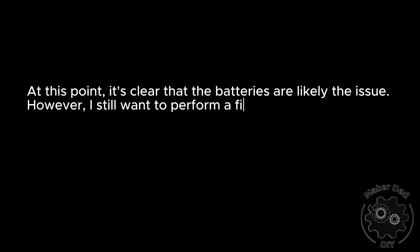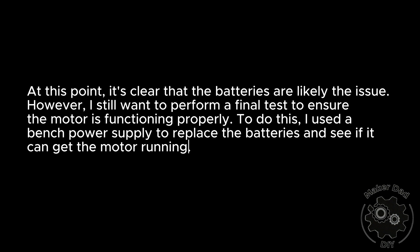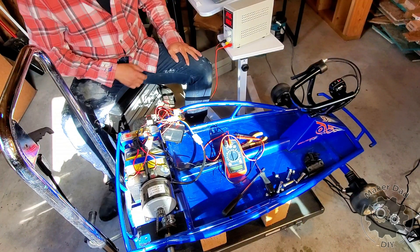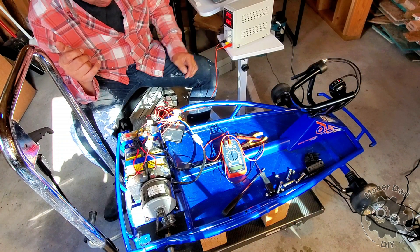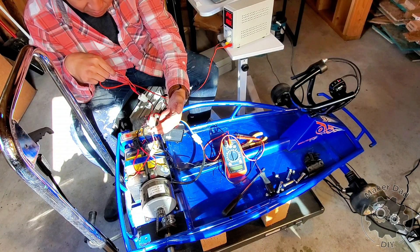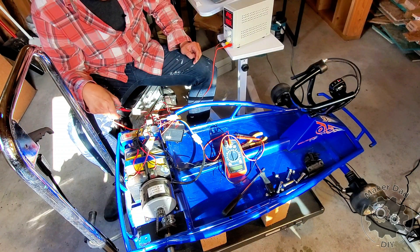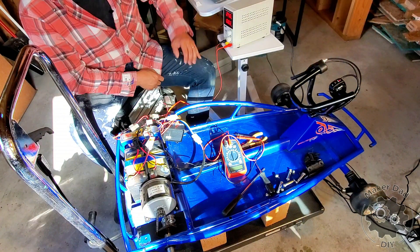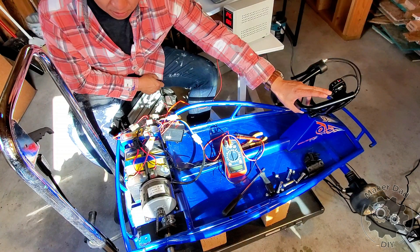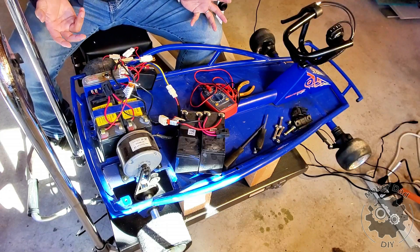At this point it is clear that the batteries are likely the issue. However, I still want to perform a final test to ensure the motor is functioning properly. To do this, I used a bench power supply to replace the batteries and see if it can get the motor running. By feeding power directly to the controller — originally coming from the battery — and setting the bench power supply to 24 volts with a limit of 20 amps, it runs. Now that I've confirmed it's the battery, I'll replace it.